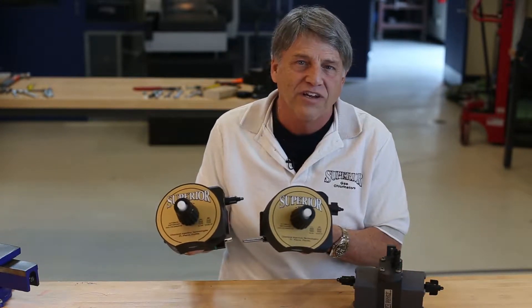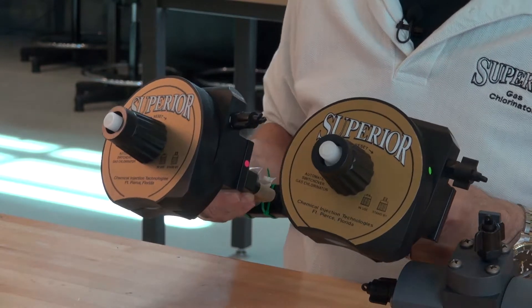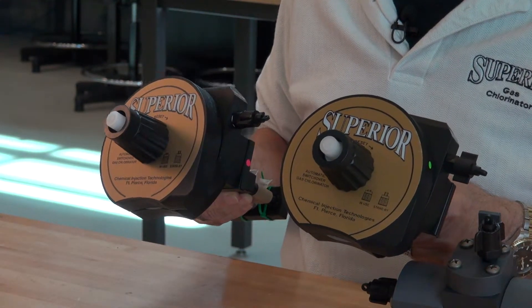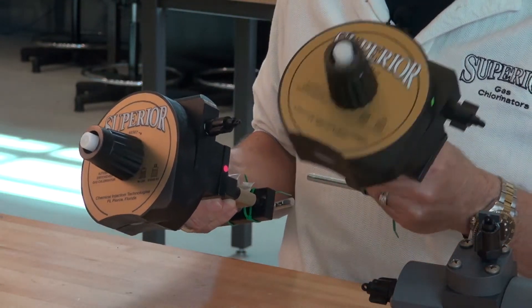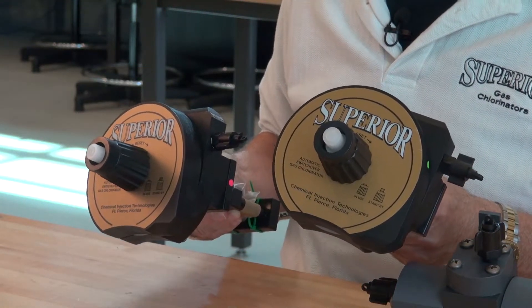Each chlorine vacuum regulator contains its own built-in switchover mechanism, where one vacuum regulator diaphragm is latched into standby mode while the other regulator is in operating mode feeding chlorine.